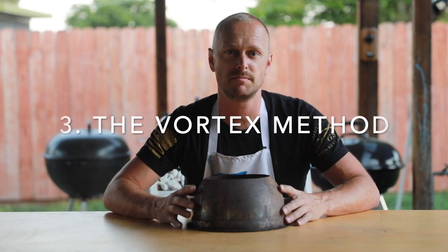This setup will get you about 250 degrees for about seven hours. After your ribs are done, take them off and enjoy them. Kettle technique number three, the vortex method. If you're a fan of wings, this technique is for you.